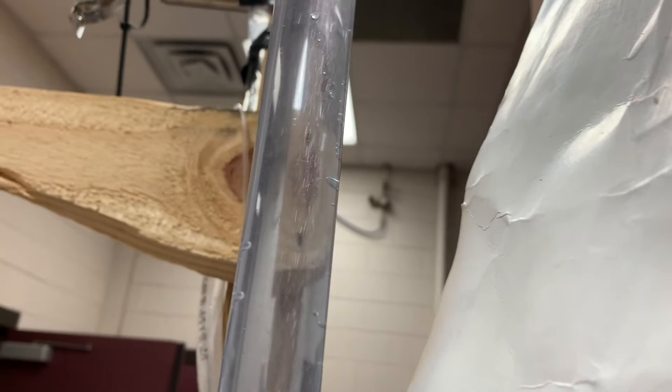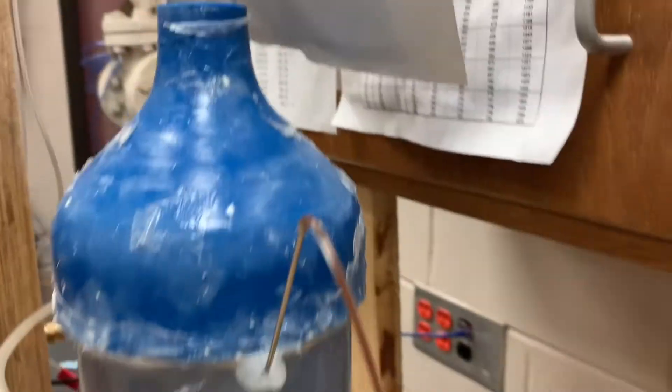The bubbles don't seem quite as small as yesterday, but they're pretty evenly distributed. So I might run with this for now.